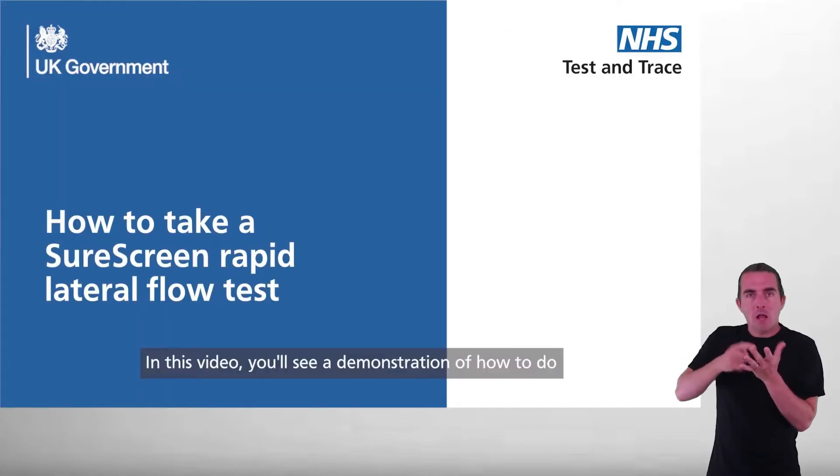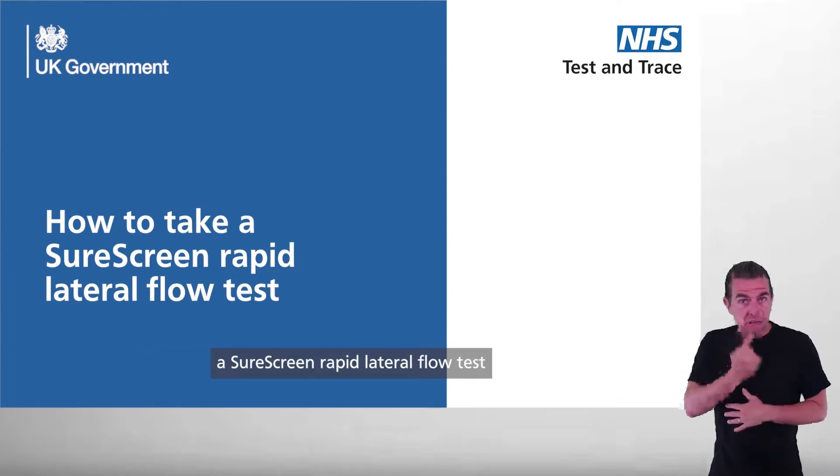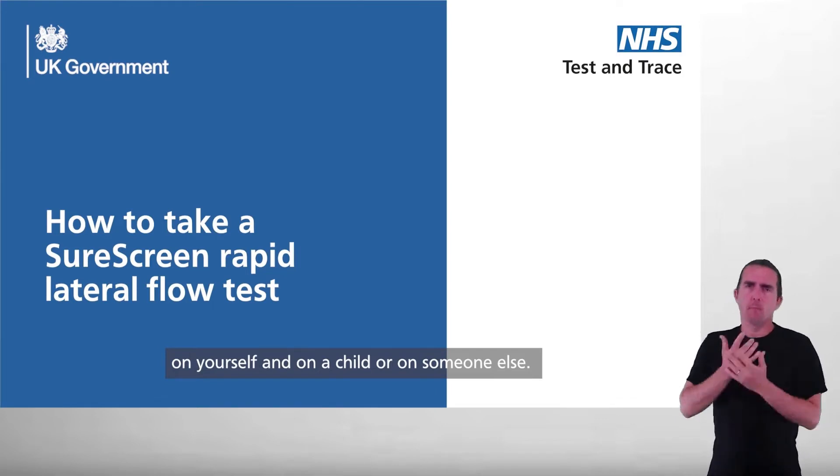In this video you'll see a demonstration of how to do a Sure Screen rapid lateral flow test on yourself and on a child or on someone else.